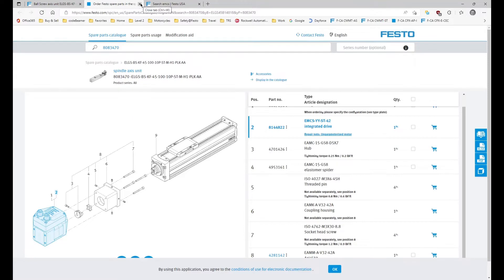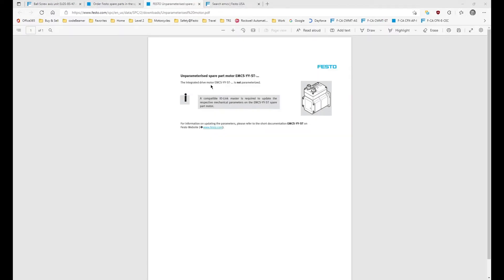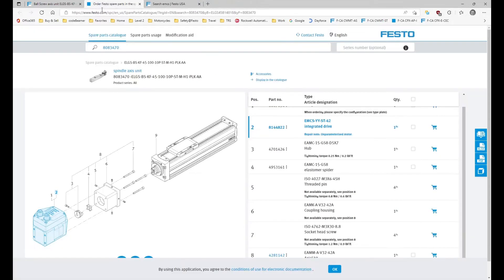Going back to this, you'll see there's a repair note here — you can download a document. When you click on the document, you'll see that it's not parameterized and you need to have a compatible IO-Link master to update the spare part motor with the replacement parameters you want it to use.